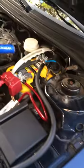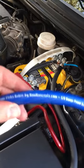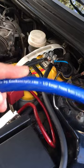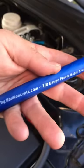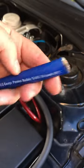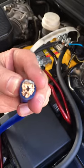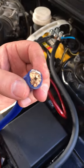Here's a short video of me running the 1-gauge power wire, made by New Concepts. As you can clearly see, this cable is pretty impressive — look at the diameter compared to my finger, and it's made up of a lot of small strands.